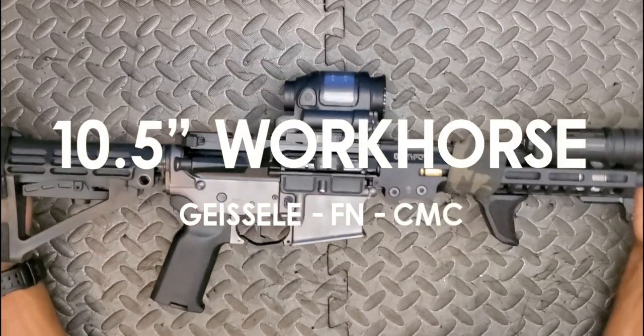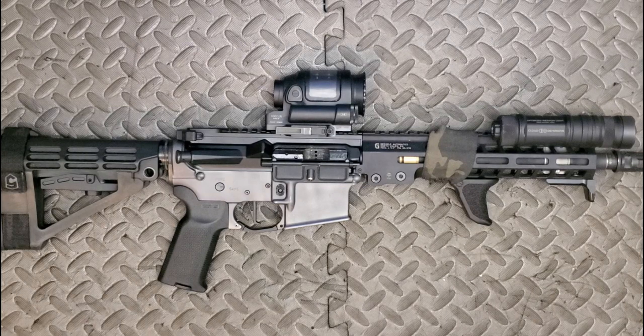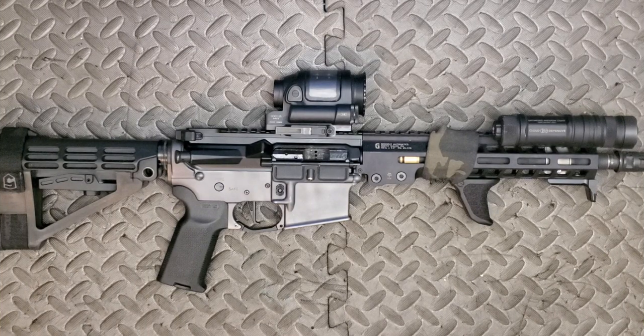YouTube, I'm your bearded brother. Today on Gunplay TV we're gonna do a tip-to-butt walkthrough of my ten-and-a-half inch workhorse build. If you're not already subscribed to the channel, pause this video, scroll down, find that subscribe button and give it a click. I do appreciate it. Without further ado, let's get straight to the video.